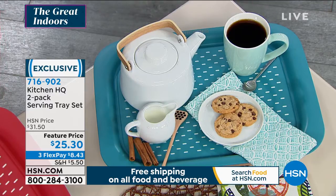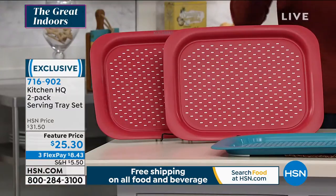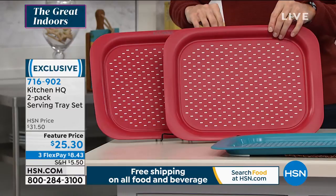You're getting two of these today for $25.30, and you get to choose either the red set or the blue set. Three flexible payments of $8.43.